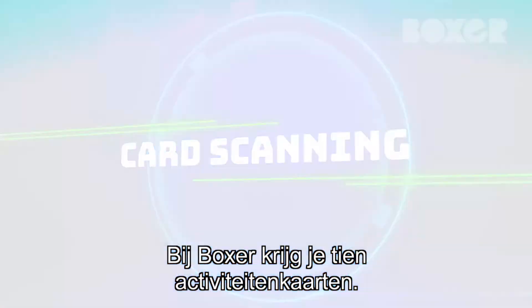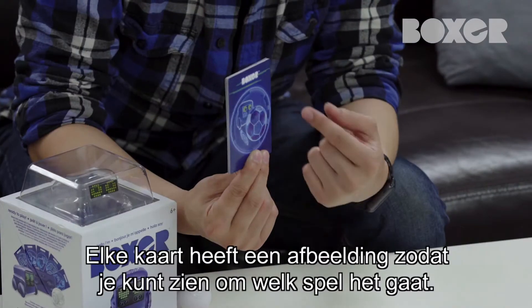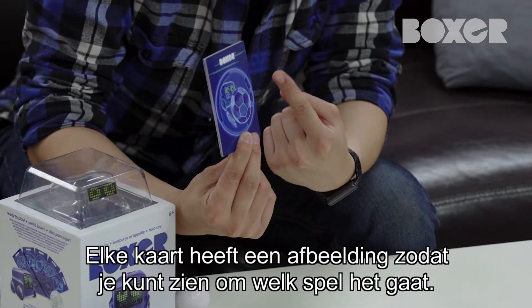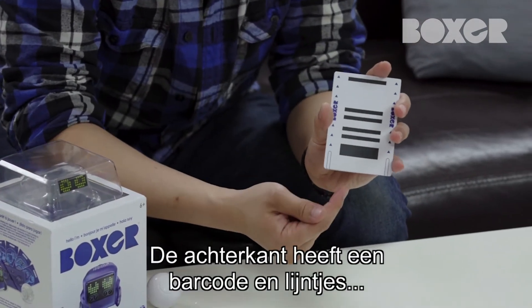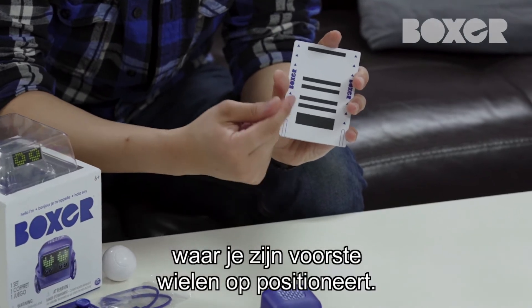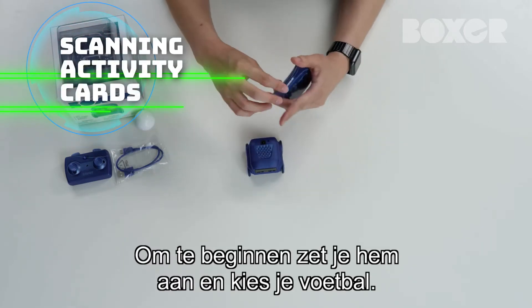Boxer comes with 10 activity cards. Each one unlocks different games you and Boxer can play together. The cards have a cool graphic on them showing you what game it is. The reverse side has a scannable barcode and an outline area for where you position Boxer's front wheels. To get started, we'll turn him on and select soccer.